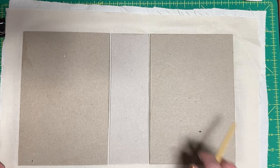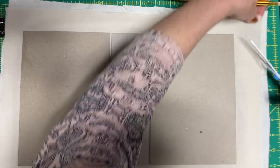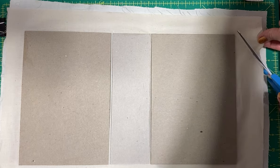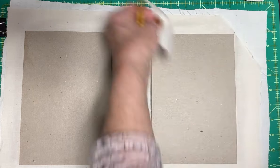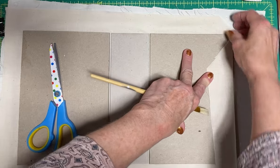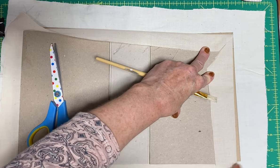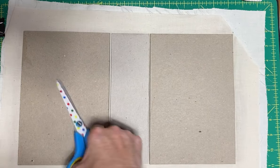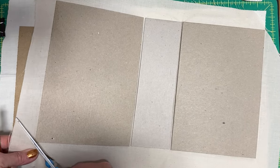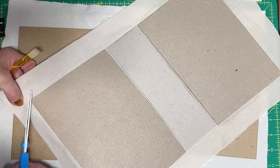What I usually do is I cut my corners - just like that. So when I do take the Mod Podge and glue it down, I have a corner like that and a corner like that, and it just leaves this tiny little bit right there. That doesn't really bother me much. This is how you get those nice little corners.